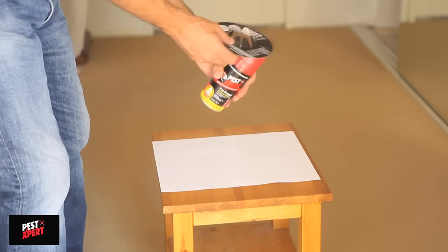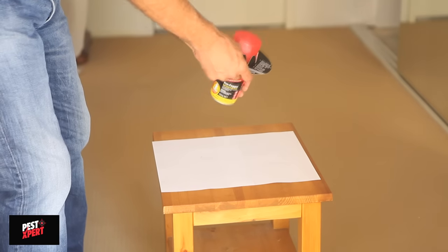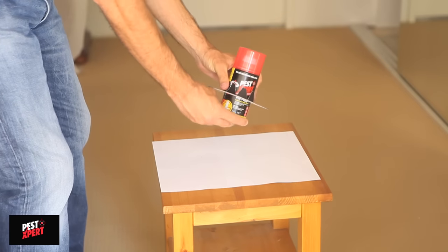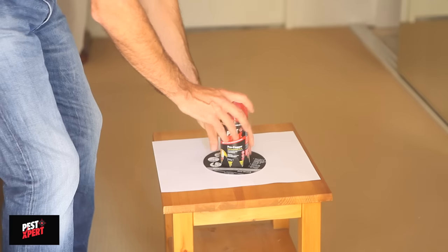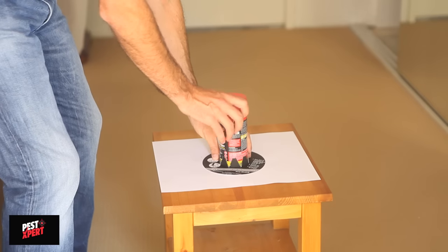Place the stability stand over the top of the aerosol and push down the can until it sits firmly at the base. It prevents the aerosol falling over during use, making it safer and ensuring an even distribution of product.